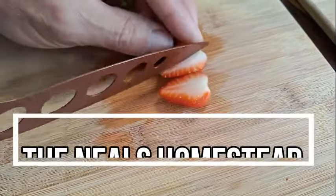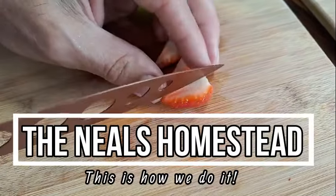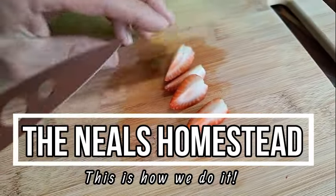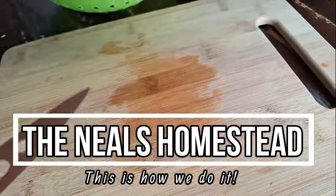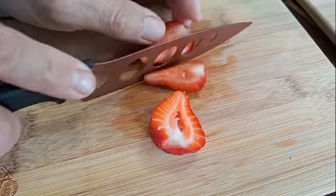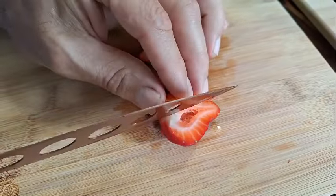Hi, welcome to Neal's Homestead. Today we're drying a bunch more fruit with the freeze dryer and we're doing a comparison between some frozen fruit and fresh fruit, including frozen strawberries and mangoes, and fresh strawberries, grapes, and bananas.